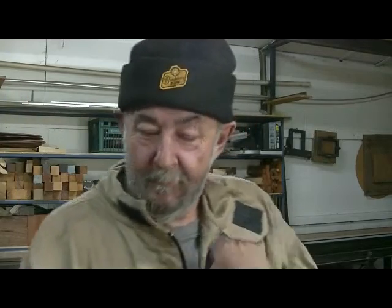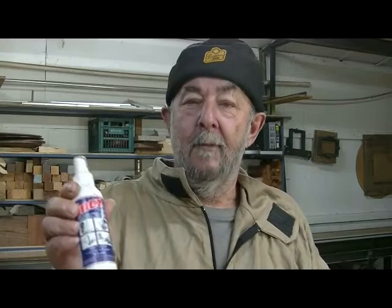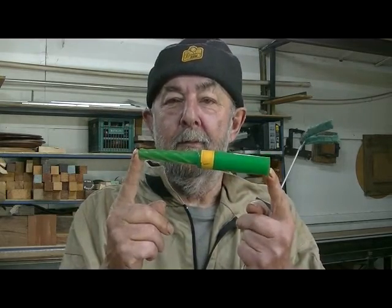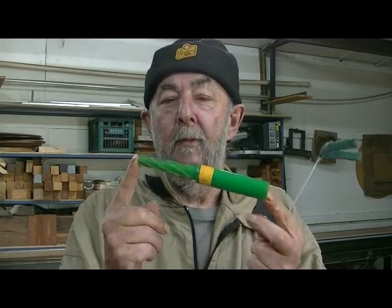Some sandpaper, a green scouring cloth, a heap of cloths, some solvent — thinners, kerosene, whatever. A lubricant — we use Inox around here. And another handy item is a taper mate, which is a plastic thing like this. It's available from a couple of places in Australia now. It's a number 2 Morse taper, and I'll show you what that's for in a minute.